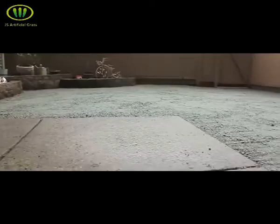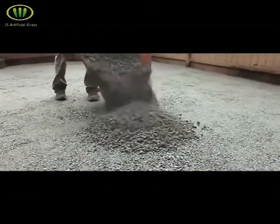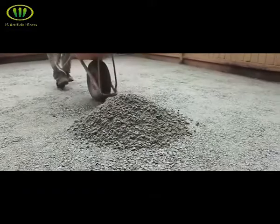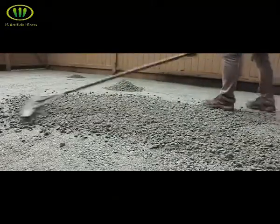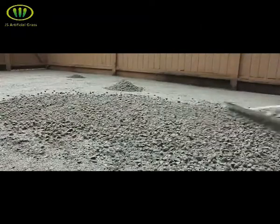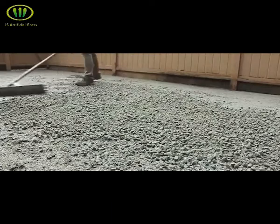Once your base is compacted, look over the entire area for imperfections that you might need to come back and either fill or flatten. Bring in additional base to fill low spots where needed, and look for high areas to take down with the rake as well. Spread the whole base evenly, and when you're happy with it, give it a final compacting.